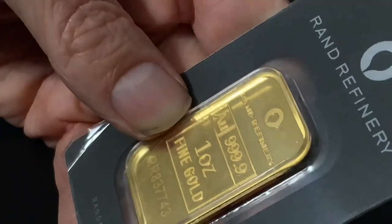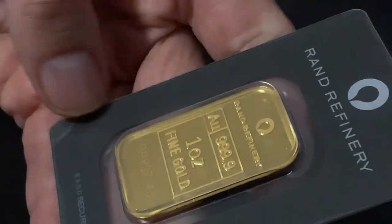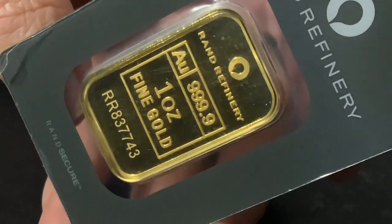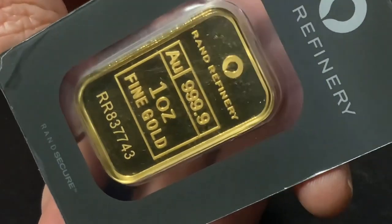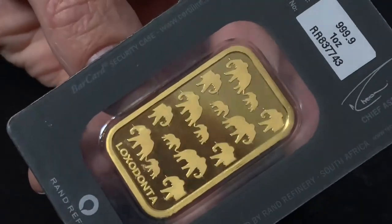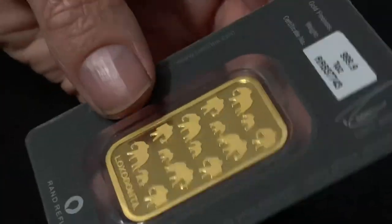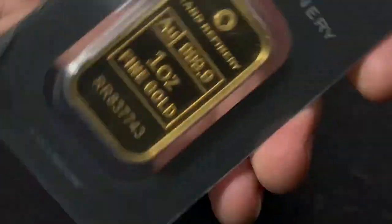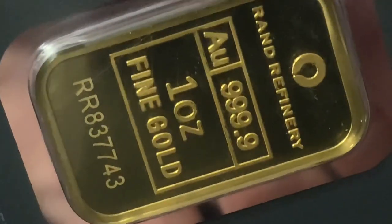A brand new Rand Refinery 1-ounce gold bar added to the stack for this year. I hope you found this video insightful — let me know your thoughts in the comment section below. A huge thank you to all of you for taking the time to watch. Please rate, share, comment, and subscribe!